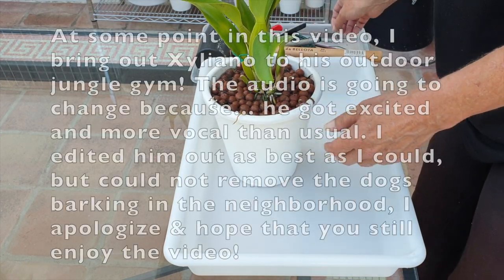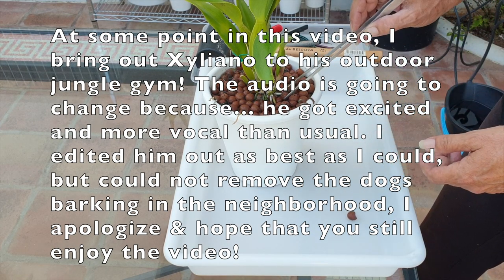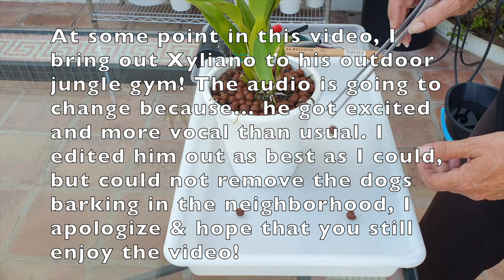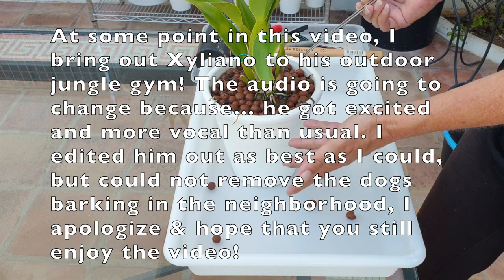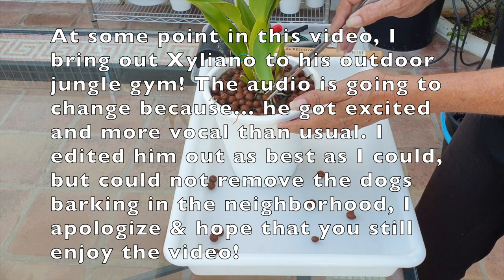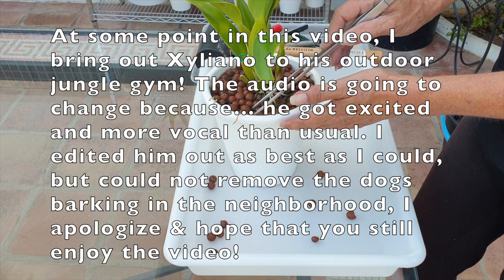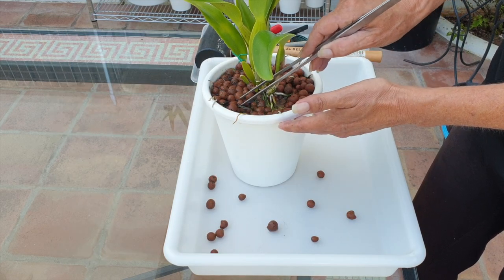Hi there, thank you so much for joining me on what I hope is going to be a lazy afternoon repot on the east side of my patio, together with my Cattleya dawiana and you. And I hope that it will actually be a lazy repot and nothing substantial here. Just chill out on a beautiful balmy spring afternoon.